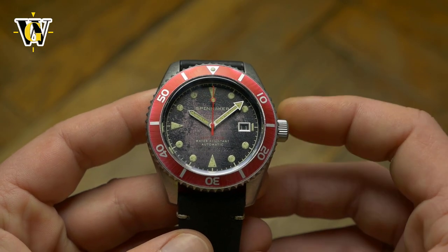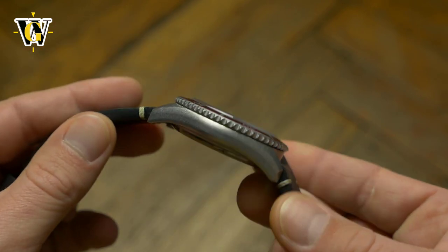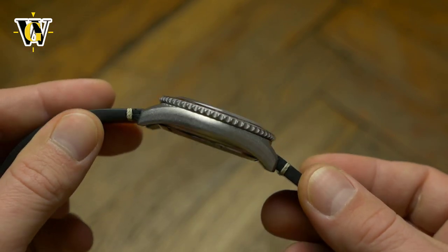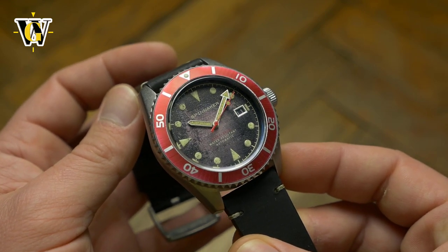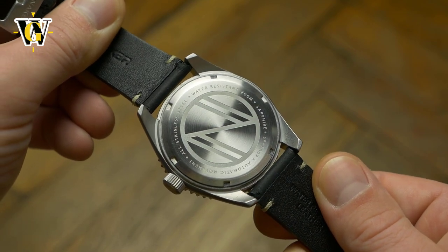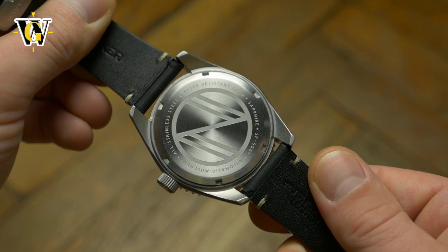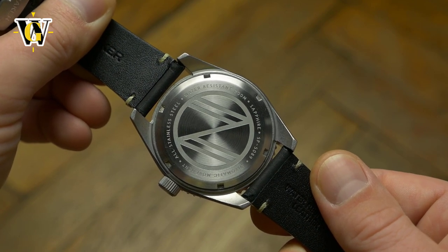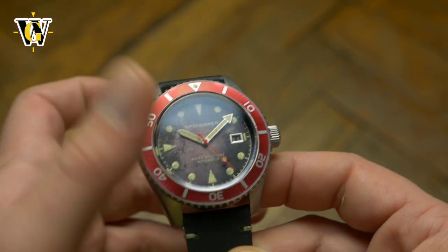Following that trend, I understand Spinnaker and I'm sure there is a market for the Rack, as some people don't want to go through the trouble of acquiring a vintage watch that will most likely be fragile, in need of service and hide who knows what other problems. With this, you get the look, but underneath you get a modern watch, freshly made, with a brand new movement, meaning it should be problem free for years.